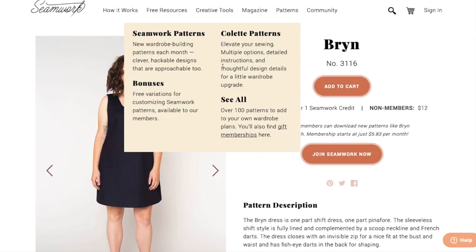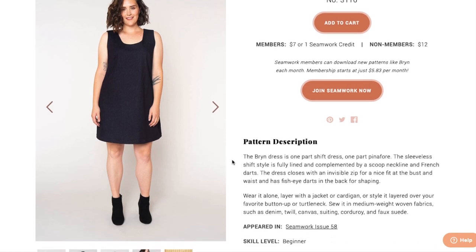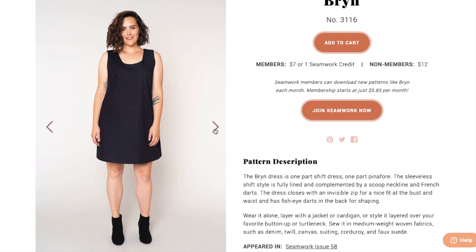Next up they have the Brin, which I'm assuming they're intending for these two things to go together. The Brin dress is one part shift dress, one part pinafore. The sleeveless shift style is fully lined and complemented by a scoop neckline and French darts. I love French darts. The dress closes with an invisible zip for a nice fit at the bust and waist, and has fish eye darts in the back for shaping. Wear it alone, layer with a jacket or cardigan, or style it layered over your favorite button up or turtleneck. Medium weight wovens, denim, twill, canvas, suiting, corduroy, and faux suede. Yeah, I can see that.